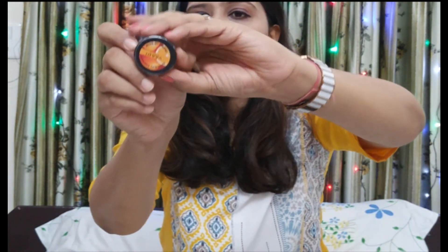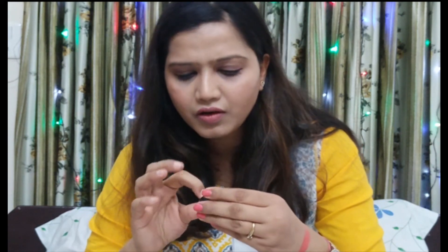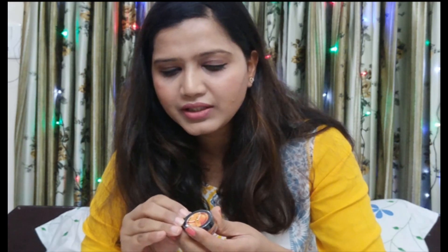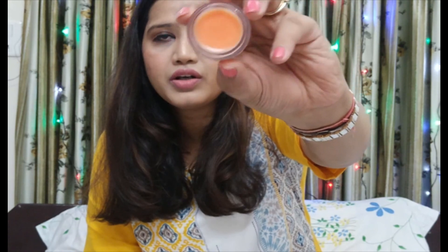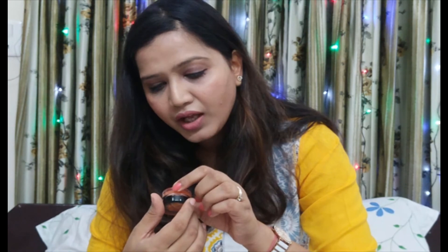The next product looks very orange in colour from inside. It smells very orangey with a very tangy fragrance, and this product cost Rs 30. It is 6g of product. So yes, this is the next product I received.